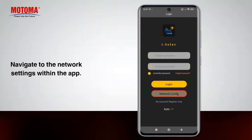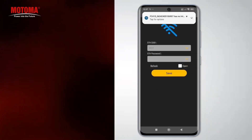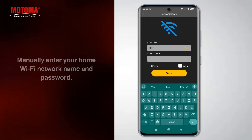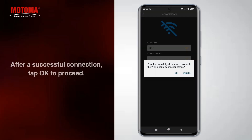Navigate to the network settings within the app. Manually enter your home Wi-Fi network name and password. After a successful connection, tap OK to proceed.